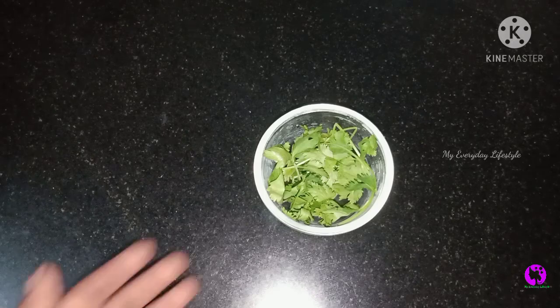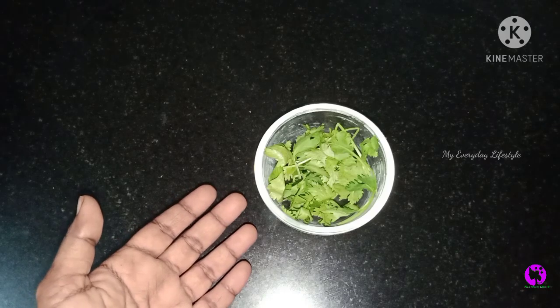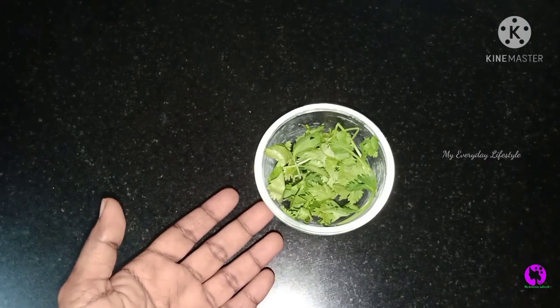If you are ready for the foundation, it is very simple. We will wash the cream with a little bit. There is a lot of vitamin C.